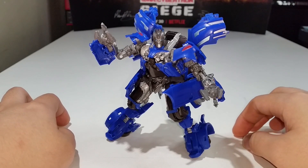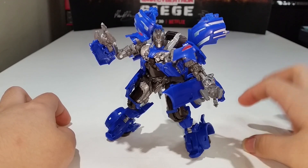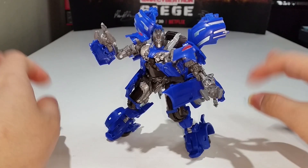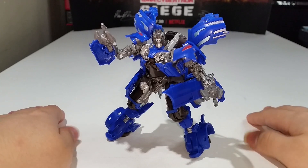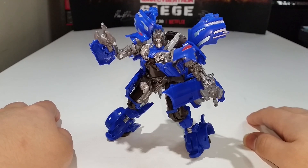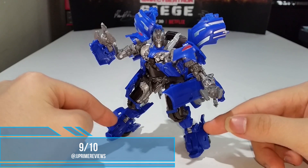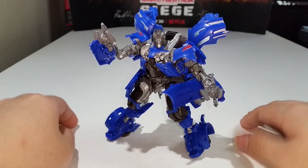The only thing I wish this figure had is ankle tilts — the same issue I had with Studio Series Dino/Mirage. It does irk my soul a little, but he can still be posed in a nice dynamic pose. As far as ranking, I'm giving him a 9 out of 10 — just the ankle tilts holding it back. If he had ankle tilts it'd be a 10 out of 10. I love this figure so much.